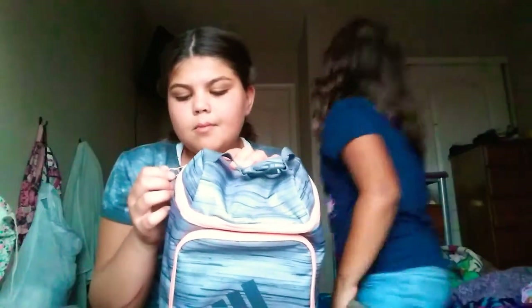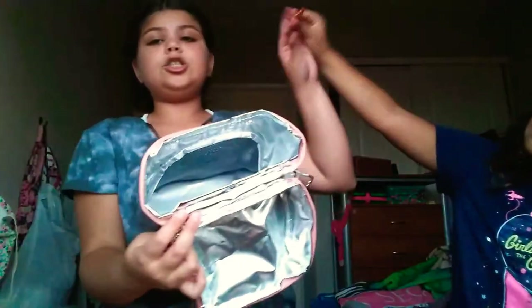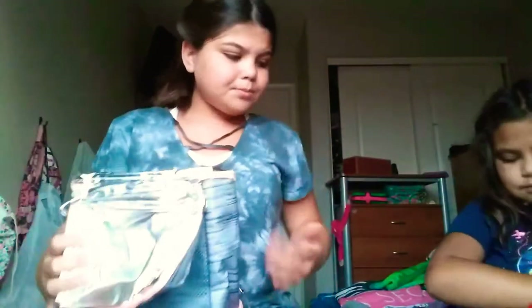The first pocket — they were only filled up to right here because most of it was air. It's like a thing that you could put in the fridge so it'll be cold. You can put your lunch in here — this is for food, chips, and other stuff.